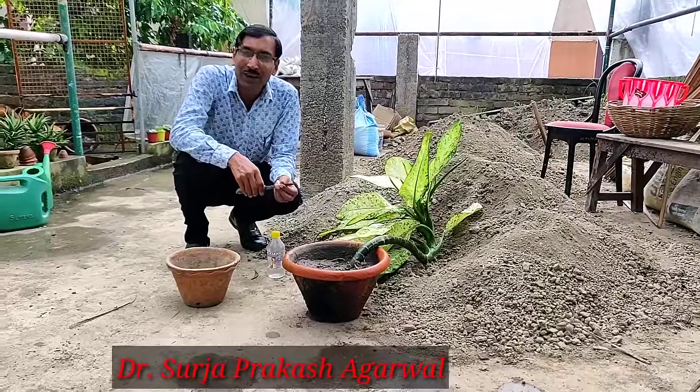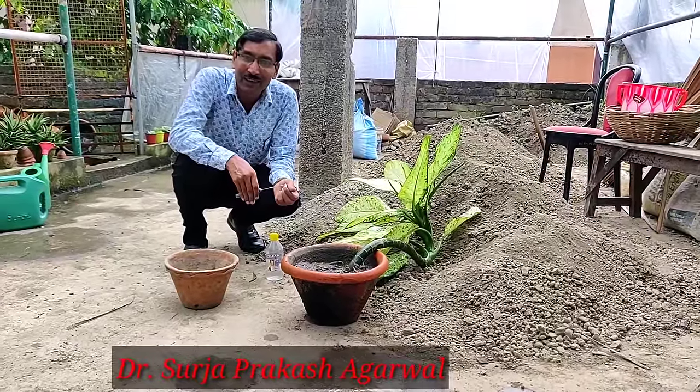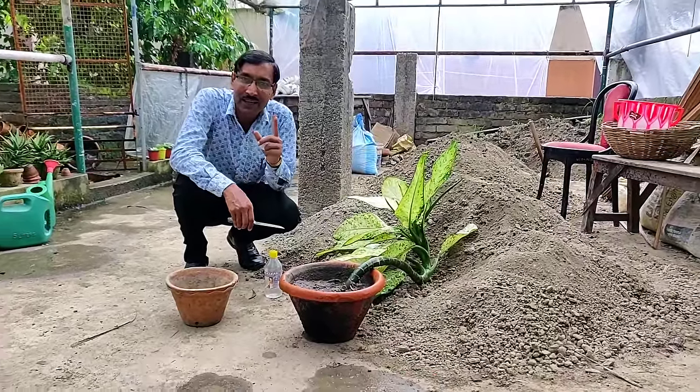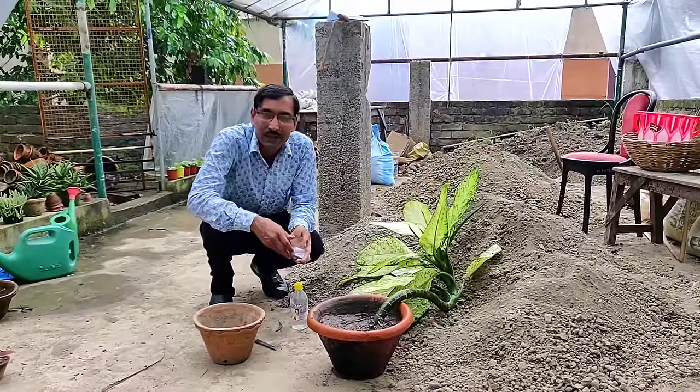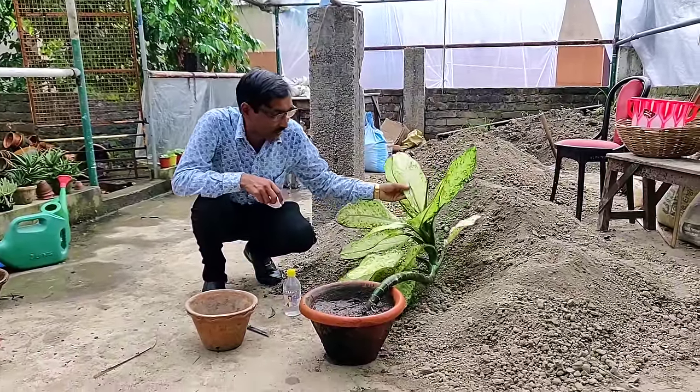Good morning friends, I am Suraj Agarwal and you are watching your favorite YouTube channel, Gardening is my Passion. Today I will be showing you how to take cuttings of Dieffenbachia, also called dumb cane.